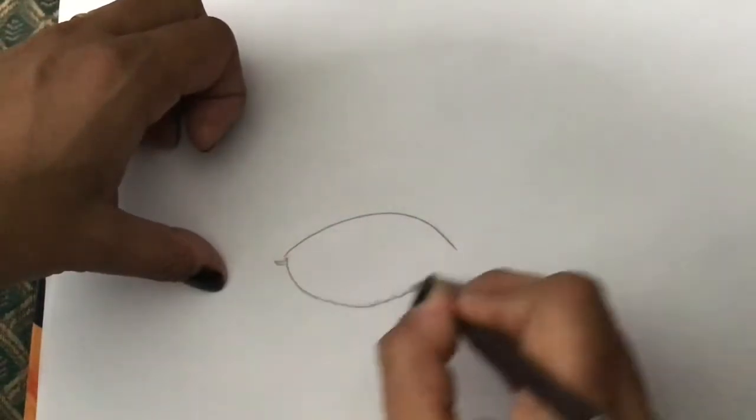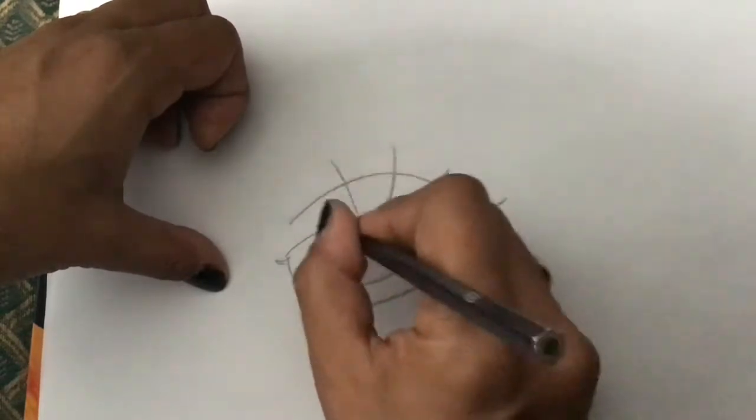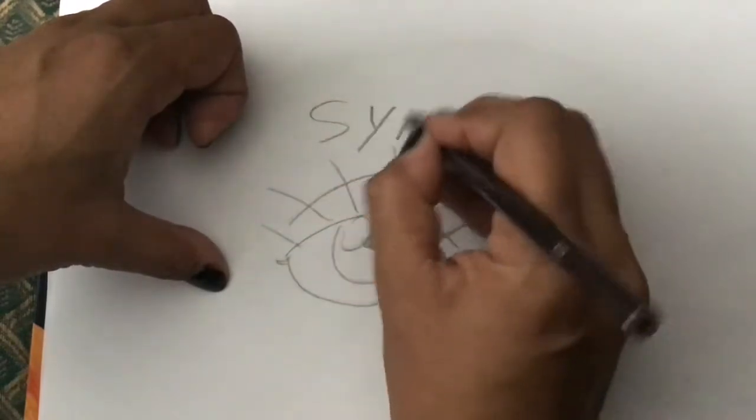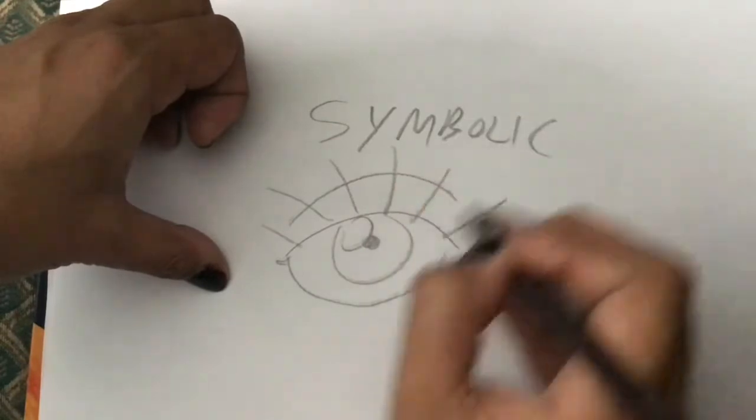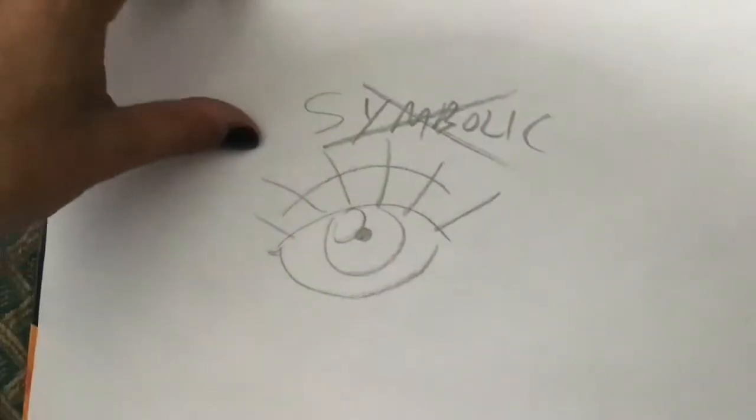What people normally do for eyelashes looks like this — but that is symbolic. And we know we are going to try to be not symbolic. So what do we do?